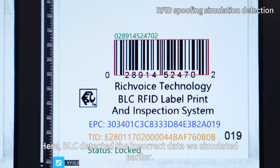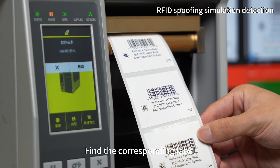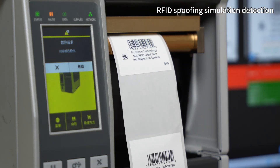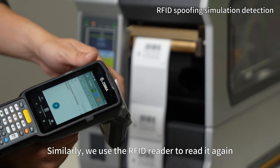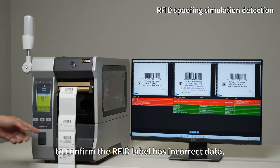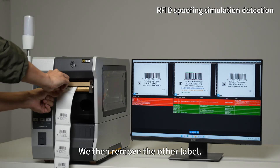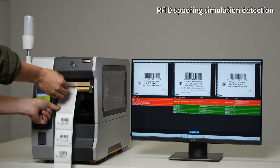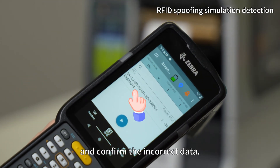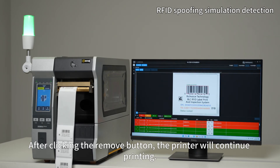BLC detected the incorrect data we simulated earlier. We find and remove the corresponding label, then use the RFID reader to confirm the RFID label has incorrect data. Since two consecutive labels have incorrect data, there are two NG alerts. We remove the other label, use the RFID reader to confirm again, and after clicking the Remove button, the printer will continue printing.